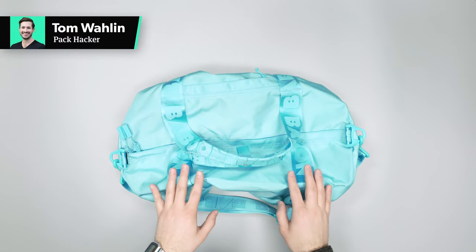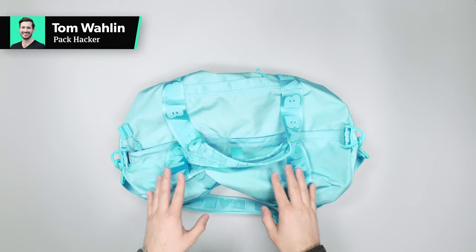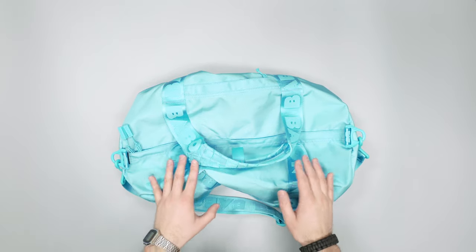In this video, we're gonna be taking a quick look at the Baboon Day Duffel. Head over to packhacker.com for more information — link in the description below.